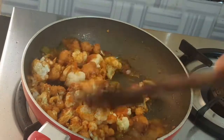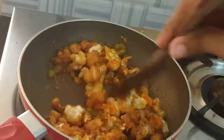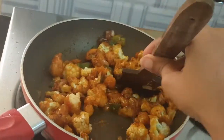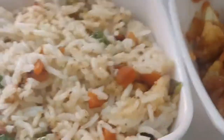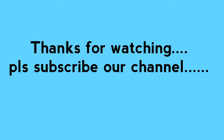Add the fried cauliflower into the sauce and mix well. Add soy sauce and mix everything together. Please subscribe to our channel.